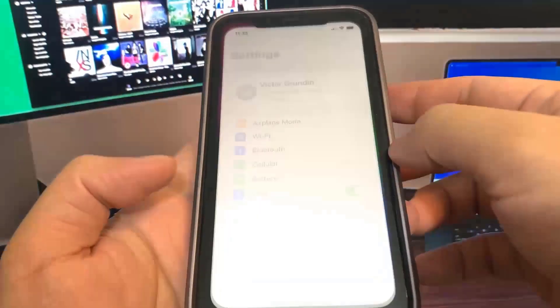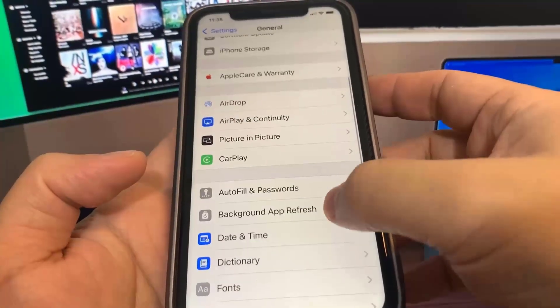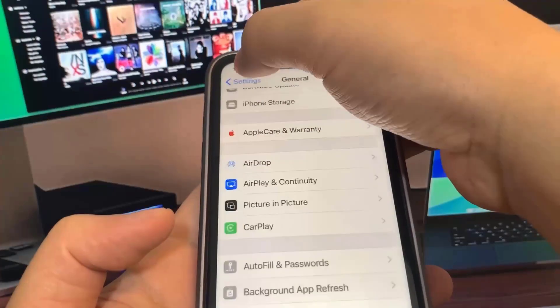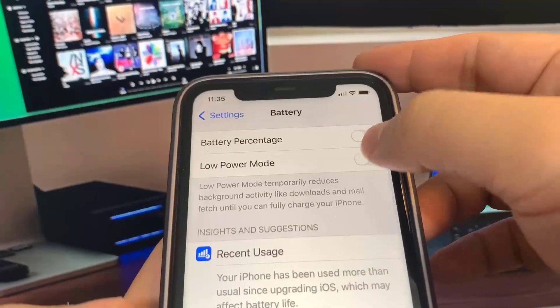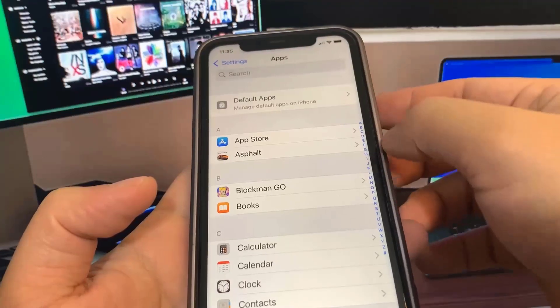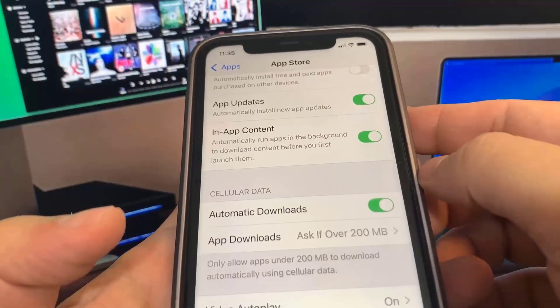So the first thing we're going to do is go to Settings, then go to General, then go to Background App Refresh and make sure that's turned on. This can be on Wi-Fi or Wi-Fi and cellular data — it does not matter, but make sure it's on one of those. Once you've done that, go to Battery and make sure Low Power Mode is turned off. You know it's on because the battery percentage will be yellow. So make sure Low Power Mode is turned off, then go to App Store and turn on Automatic Downloads — it should be on by default, but if you have it turned off, go ahead and turn it on.